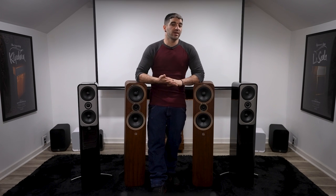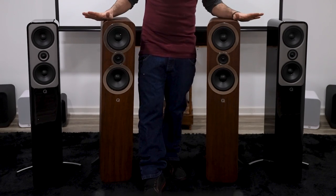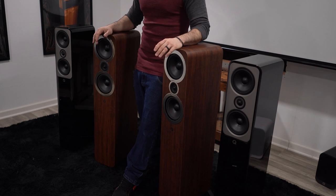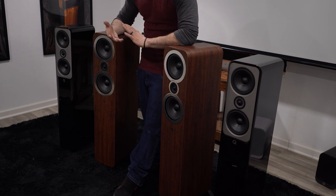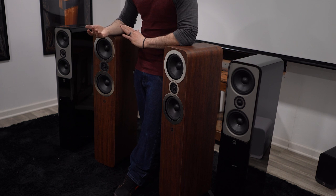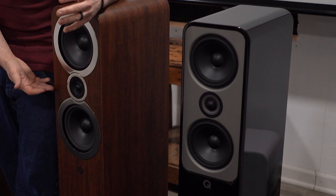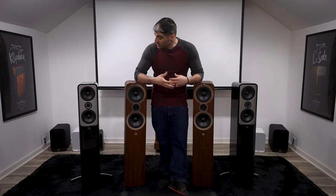We could spend an entire episode devoted to Helmholtz pressure equalization, but instead I'll tell you to check out Q's website, as I'm sure they could explain it far better. Additionally, they're both similar in size — not exactly the same, but similar. The 3050i is 40.1 x 12.2 x 12.3 inches. The Concept 50 is 40.4 x 16.5 x 12.6 inches. The weight difference is fairly significant — the 3050i comes in at 39.2 pounds and the Concept 50 at 50.5 pounds — about 10 pounds per speaker. Both have a similar setup with a tweeter sandwiched between two low-frequency drivers, but the execution is completely different.